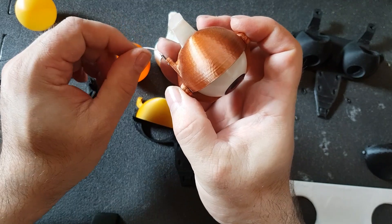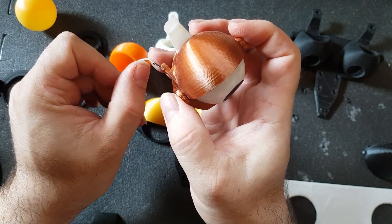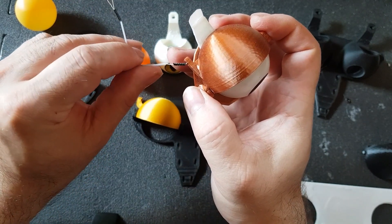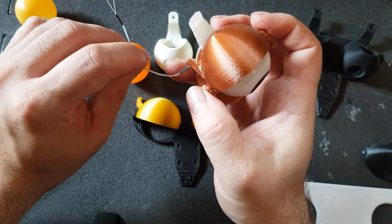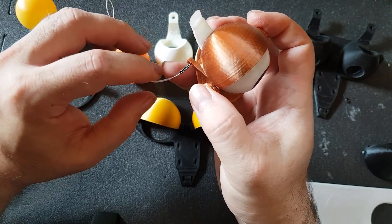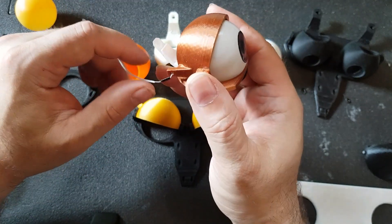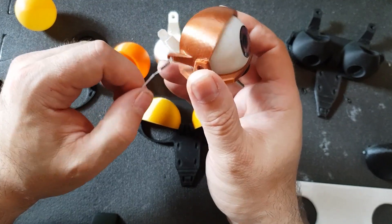Also, do not start or end it directly in a bend. If you have to bend the cable, do it one or two centimeters in the back, and always bend it in a big radius — no sharp edges. You want the cable to move as smooth as possible.